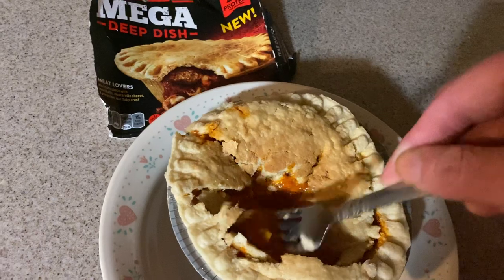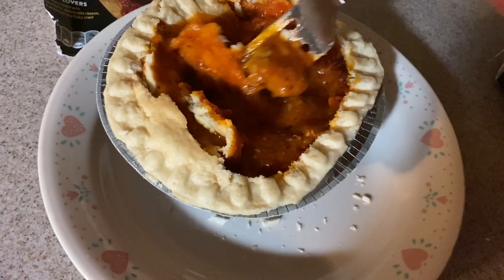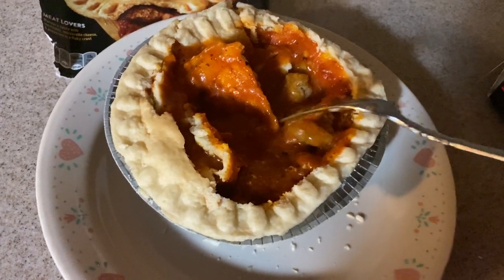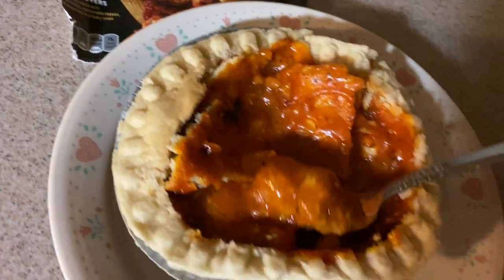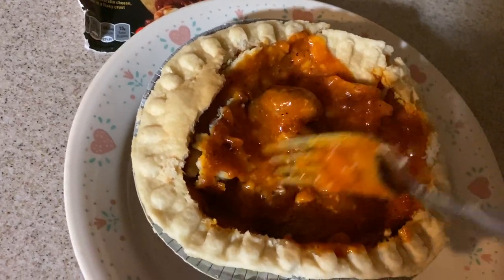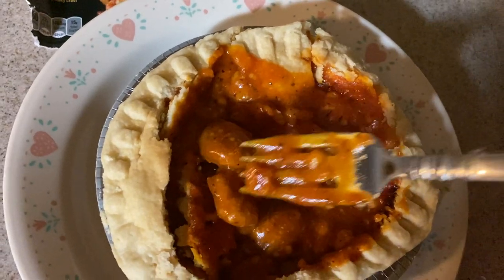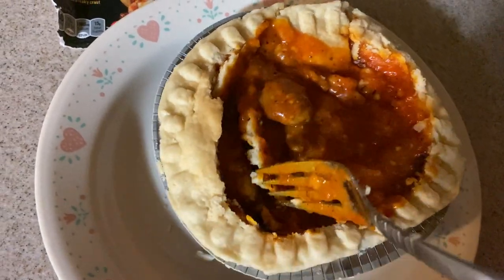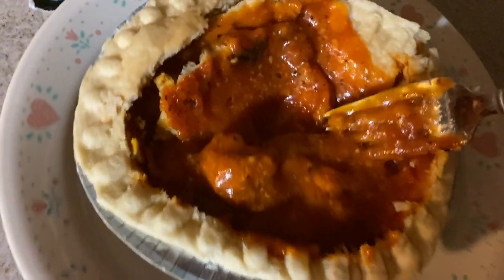Soupy. Might just try a little bit. I'm not sure about you guys at Banquet — that's what it looks like inside. Little meatballs. Nothing too mega, just a lot of dough. These meatballs are not that mega. It's hot, I can feel it. It smells good though — the sauce smells really good. It's marinara meatballs.